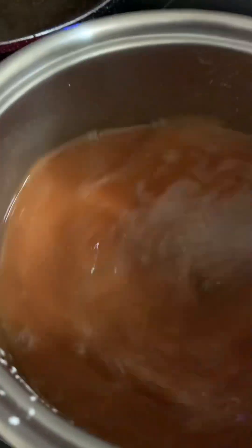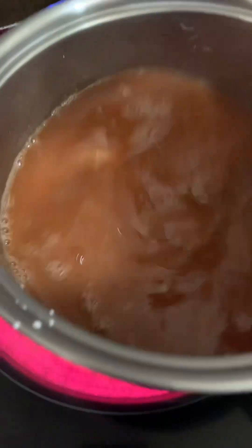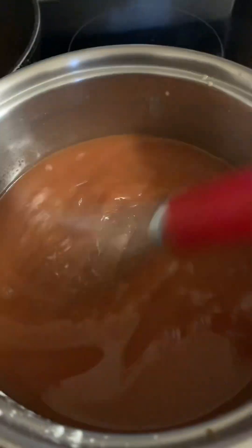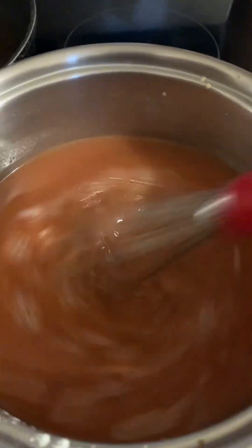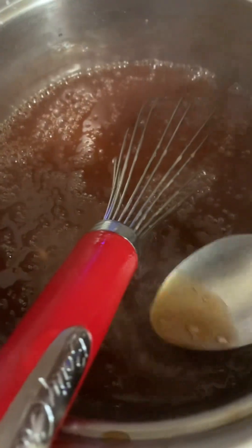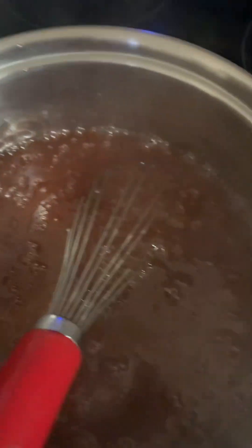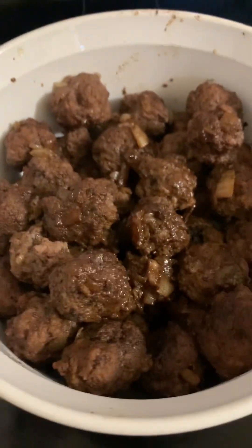You don't want to burn the sauce. Now you can turn your oven on and preheat it to 350. Look how thick that sauce is — it's not too thick, it's just right. It tastes good. Now I'm going to pour the sauce over the meatballs.